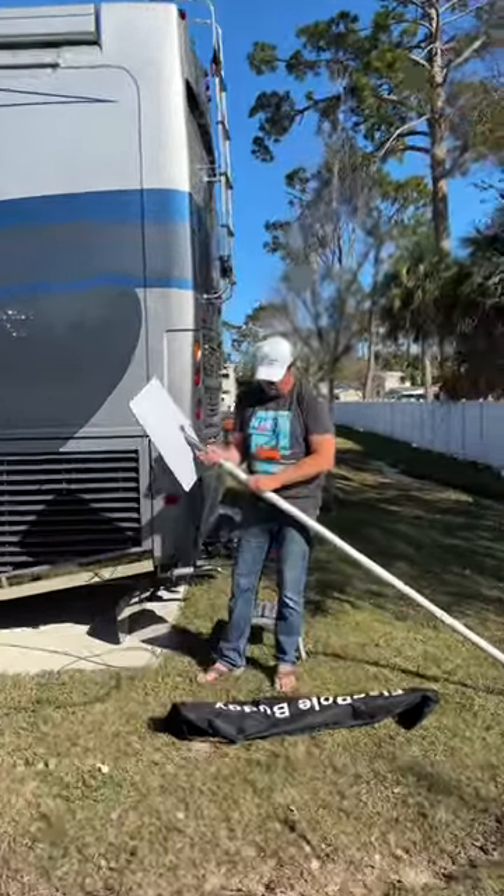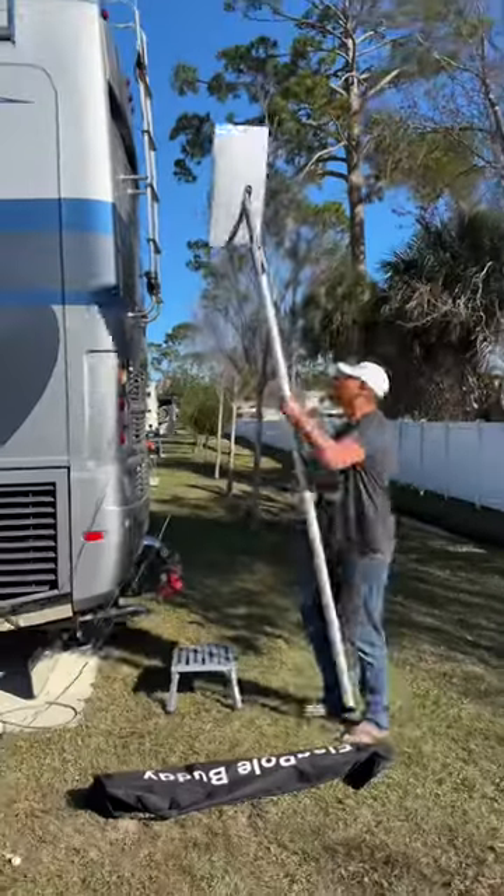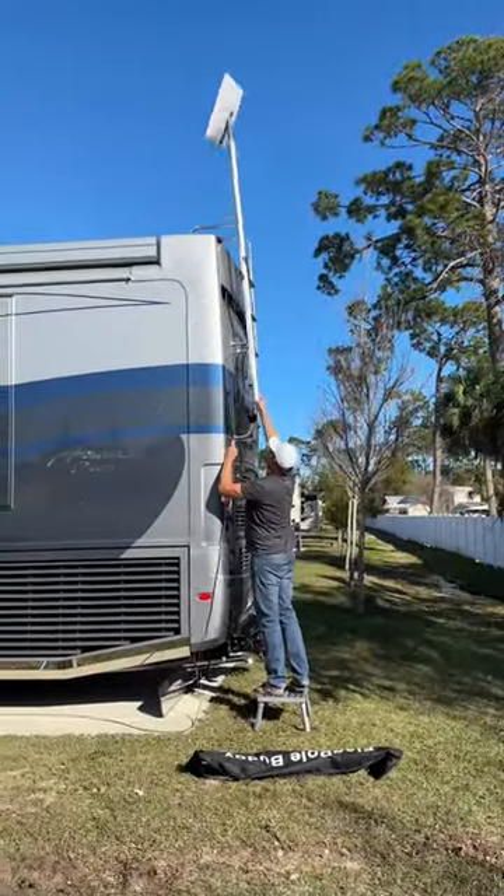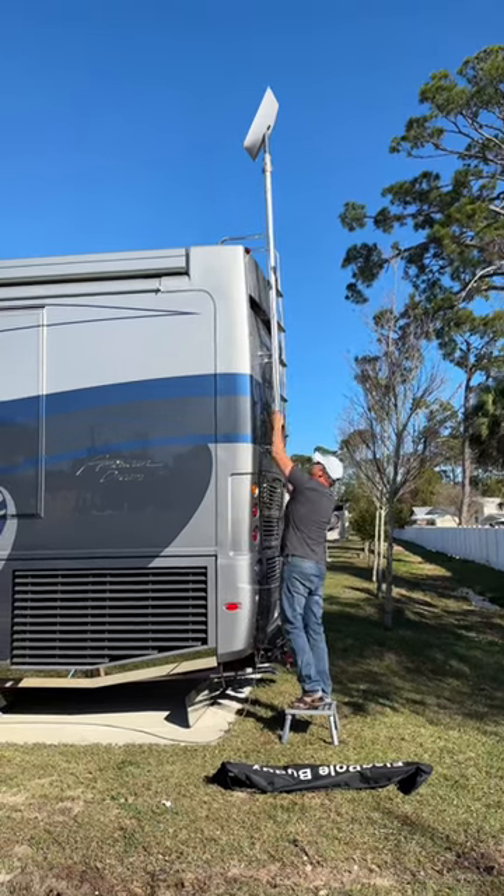It's lightweight and securely attaches with mounting brackets. Chris already set up the mounts on the ladder for it and is now mounting the pole into place with the Starlink attached. With Starlink, it's important to have unobstructed views to the sky for best performance.